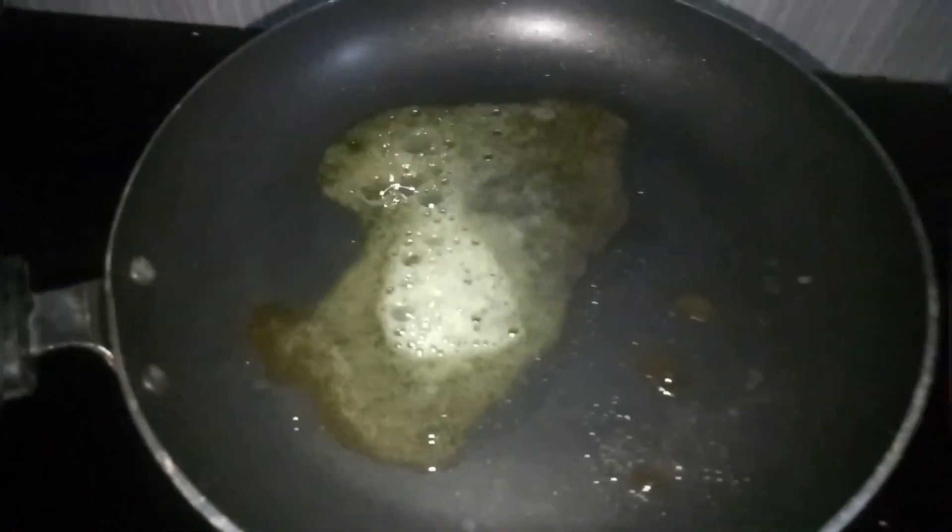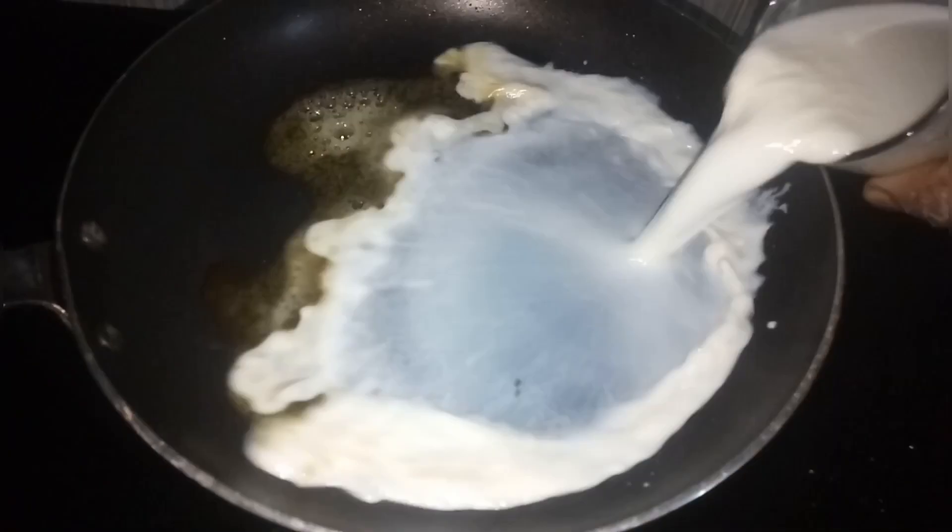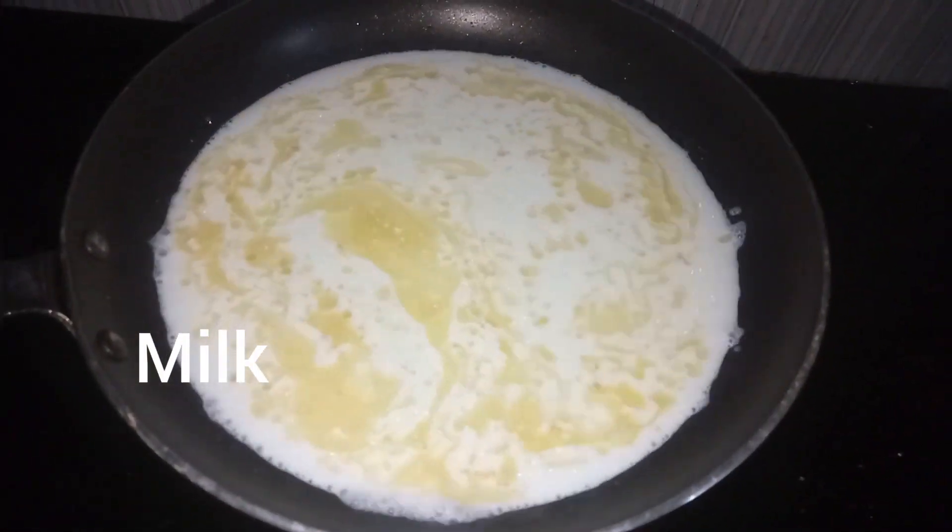I am going to give you 2 tbsp of butter. We add a glass of it.